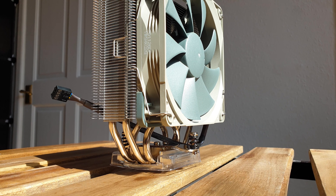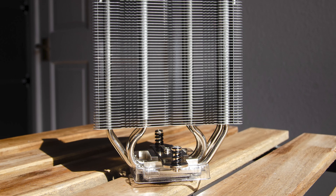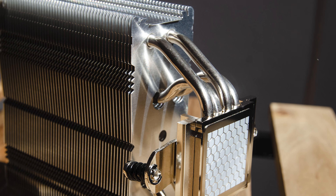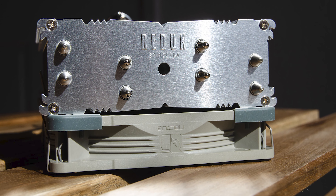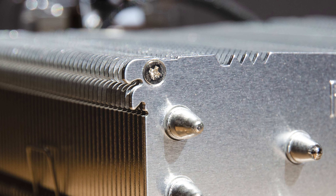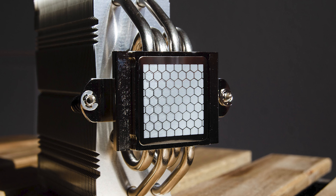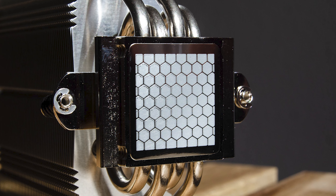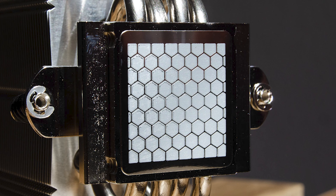These dimensions ensure there will be no interference with RAM or PCIe areas. The heatsink uses 50 aluminum fins held in place by four nickel-plated heatpipes — one fewer than the regular U12S. There's an extra thick top plate with the Redux logo etched next to the access path for the securing base plate, held down by four Phillips screws, one on each corner. The base plate comes with NT-H1 thermal paste pre-applied in a honeycomb pattern, though the base itself does not have a mirror polish — the machining is almost perfect however.